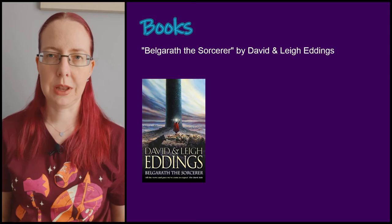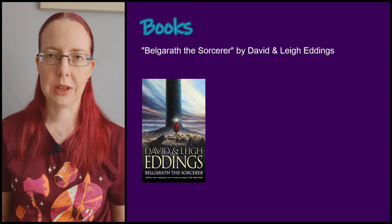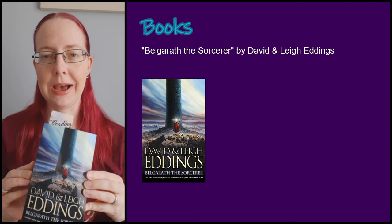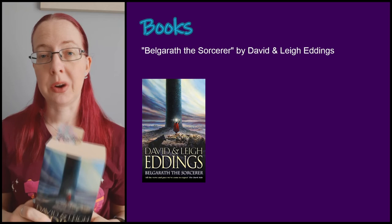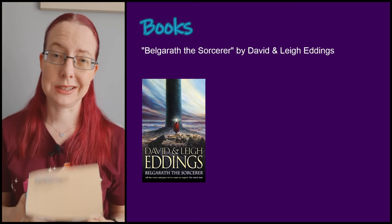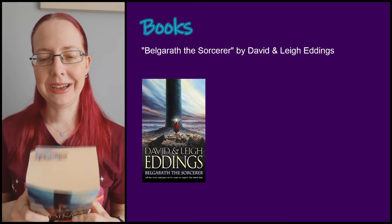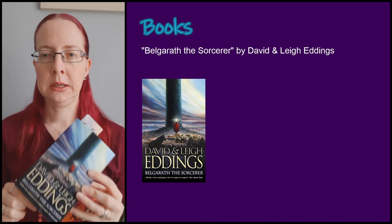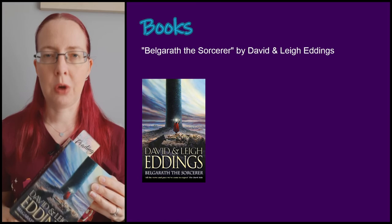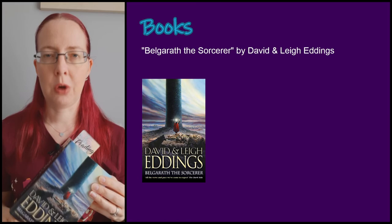In a surprise to nobody who's watched the last couple of videos, I am still reading Belgareth the Sorcerer. I'm nearly done — 600 pages in out of around 800. I've reached the point where a lot of this book feels like fluff and it could probably be half the size with the same impact. I'm still enjoying it, but the overarching plot could have wrapped up much sooner. I promise I'll finish it in April.